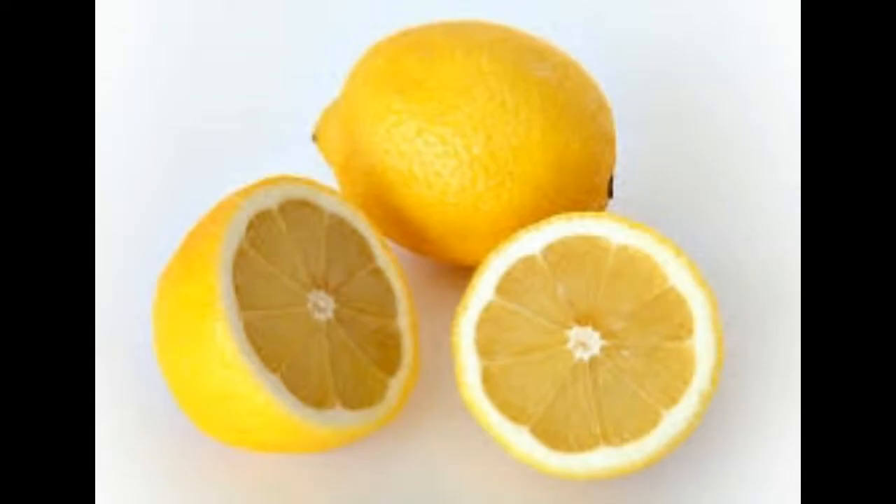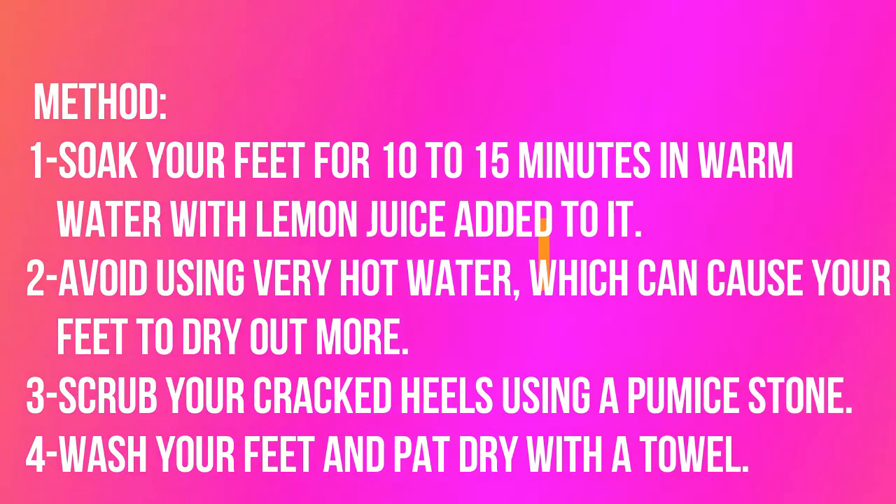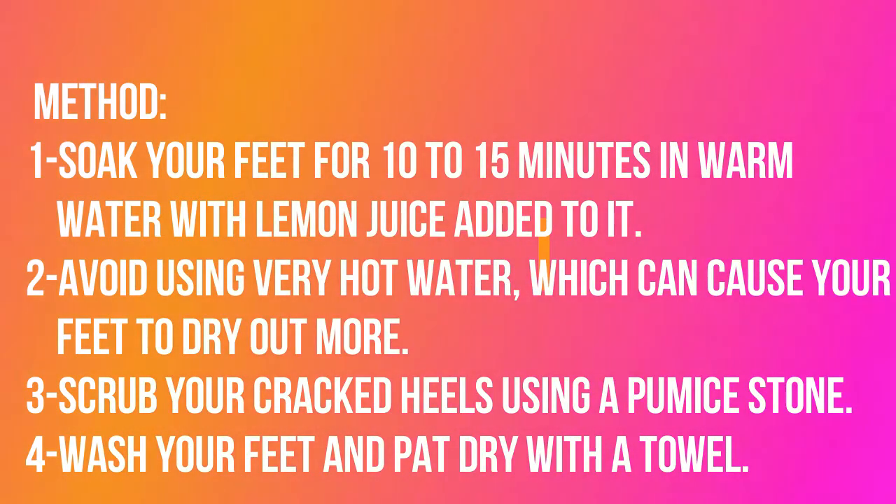Remedy number 3: Lemons. The acidic property in lemons can be very effective in softening rough skin that leads to cracking. Method: Soak your feet for 10 to 15 minutes in warm water with lemon juice added to it. Avoid using very hot water, which can cause your feet to dry out more. Scrub your cracked heels using a pumice stone, then wash your feet and pat dry with a towel.